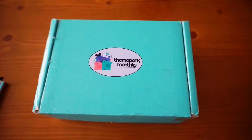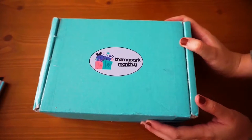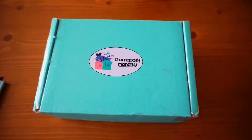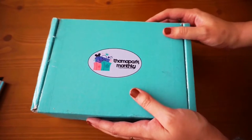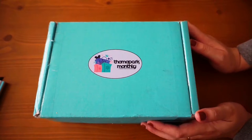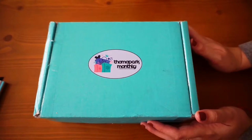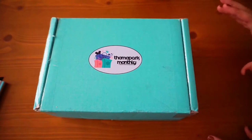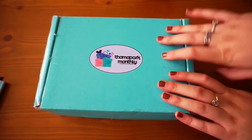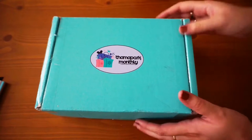Hello there everyone and welcome to today's video. Today we are unboxing another Theme Park Monthly box. I decided to do it this way because I started making planning videos and I really like the way this looks, especially for Theme Park Monthly. I'll probably only do Theme Park Monthly like this and may do Goddess Provisions like this, so I'm just experimenting right now.